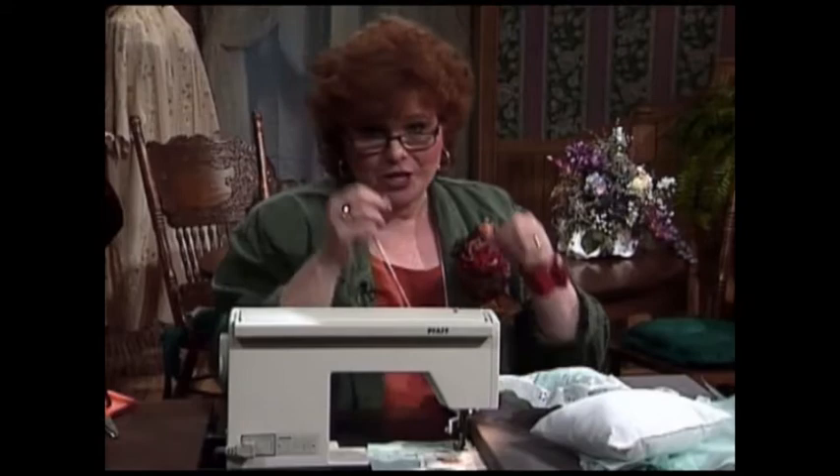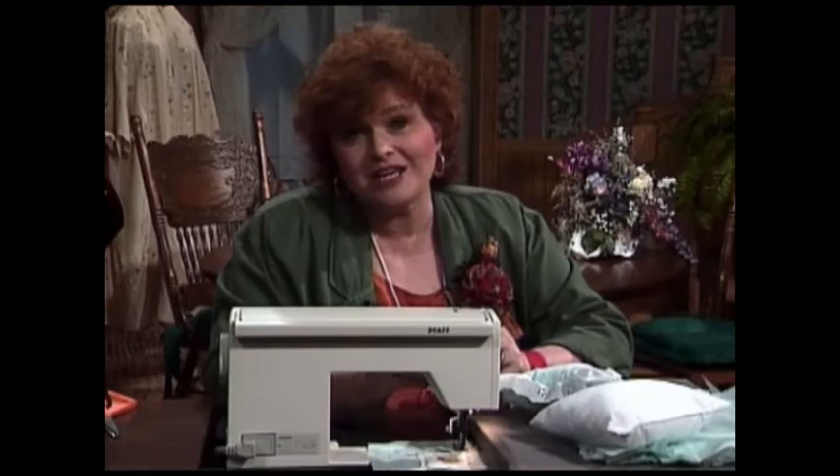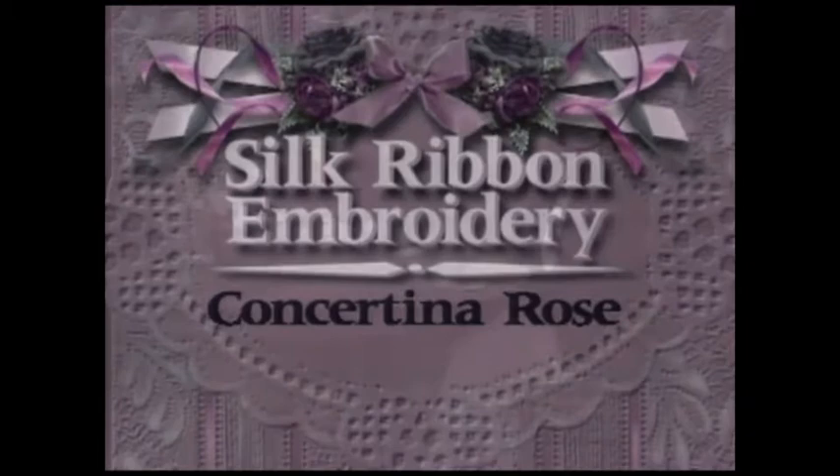I have a really special treat for you next — Kathy Brower will be here to teach you the concertina rose using everybody's favorite silk ribbon. I am so pleased to have as my guest today Kathy Brower, senior editor of So Beautiful Magazine. Today I'm actually going to show you something other than a stitch — it's a silk ribbon manipulation. I've shown you a couple of these on different segments. This one is called the concertina rose, and you'll understand once you see it because it looks a little bit like an accordion.